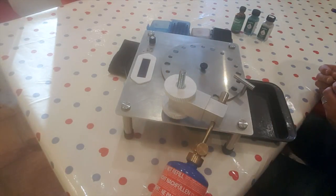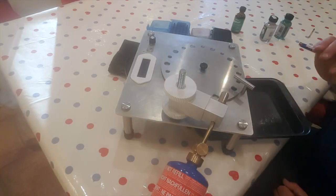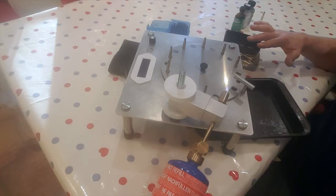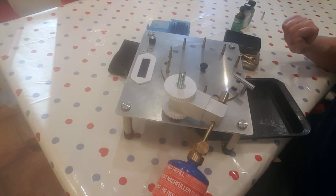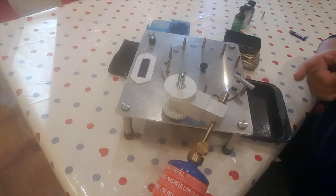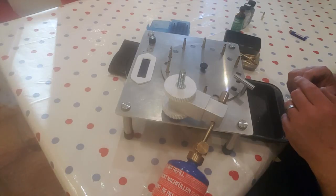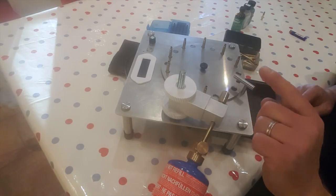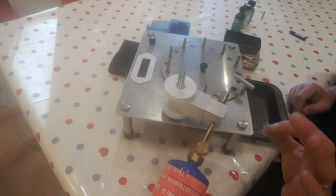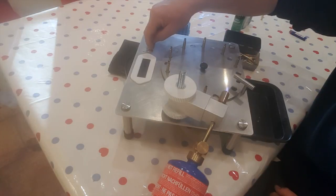Seven seconds is about right. Now this case is cool enough, so I'm going to set this up for the other cases and get ready to anneal them. I've got it all set up and loaded — we're going to anneal 100 cases. Once you've tested with the paint to confirm the temperature is correct, you can watch the discolouration — a sort of grey-blue — move down the neck of the case, over the shoulder area, onto the case body. It should stop about five millimetres underneath the false shoulder you've created.